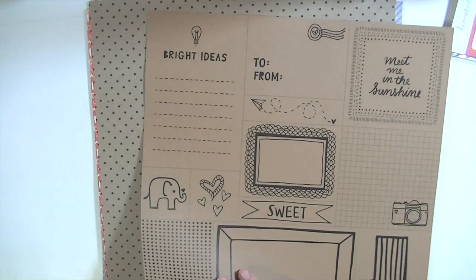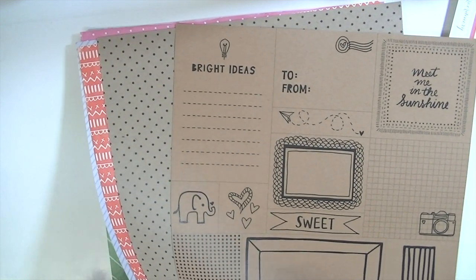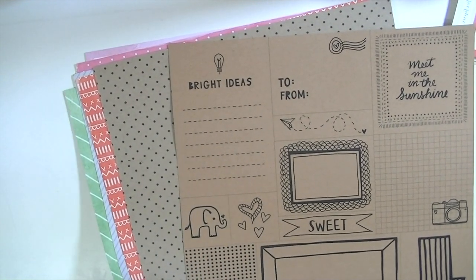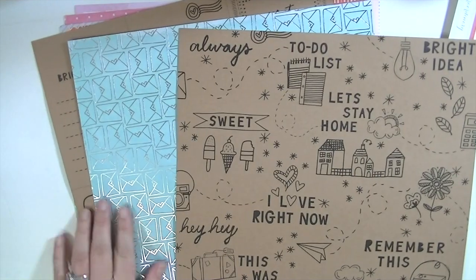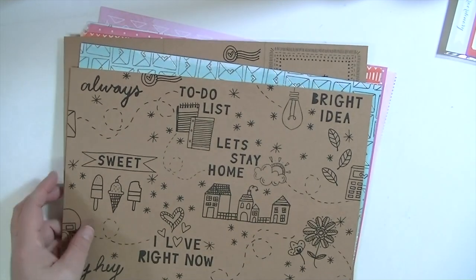I bet this side is super cute too with the triangle. So you get one, two, three, four, five, six, seven, eight, nine, ten pieces of paper. I would say that three of them are like specialty papers because the two craft papers and the foil paper are pretty specialty papers, in my opinion. So that is all pattern paper — no cardstock — which I love because I only use white cards anyhow.